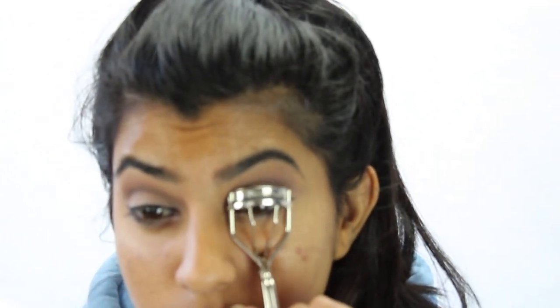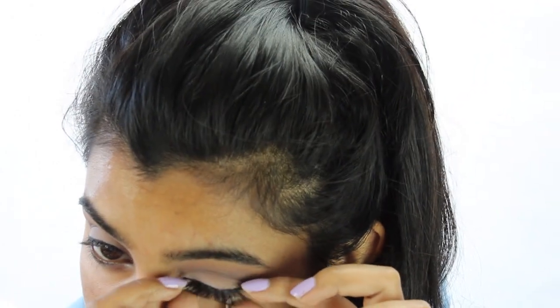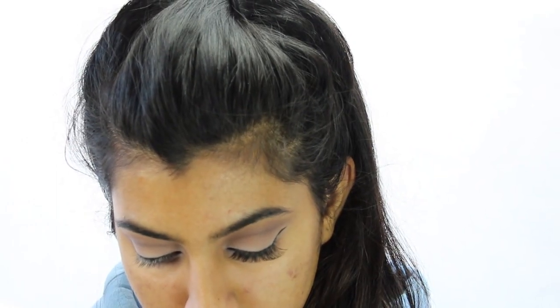Then I used my Shio Ma eyelash curler to curl my lashes. Then I put my 201 cocoa lashes on because they are fun and flirty — and hey, it's Valentine's Day!